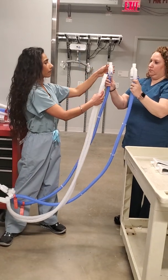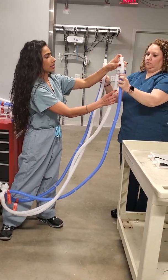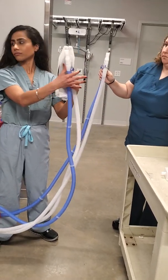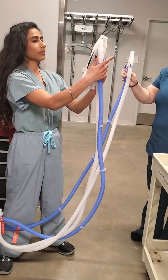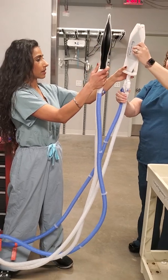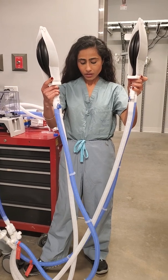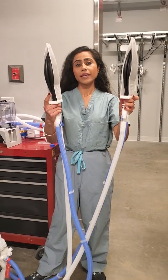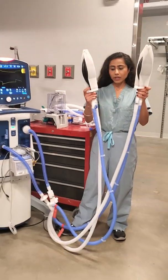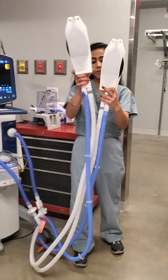Each of these Y pieces will then go to the Y tube, and each Y tube will then be connected to the ET tube and patient lungs. Now here we are with two patients being ventilated through one single ventilator. You can see the one-way valve for the expiratory limb is right here.